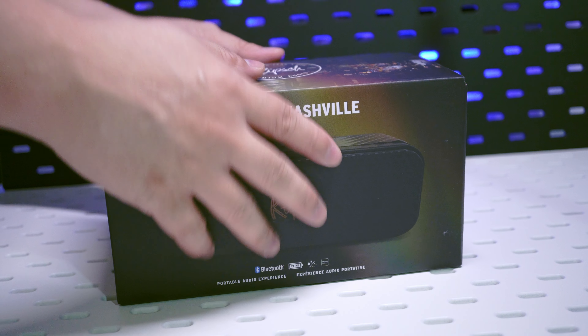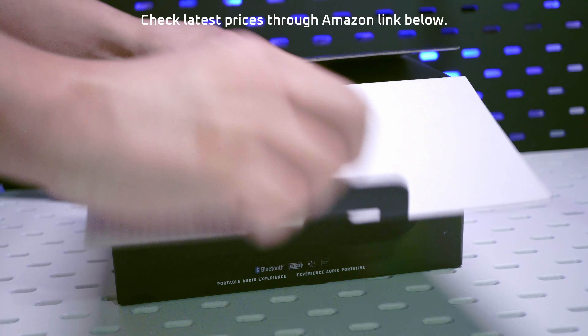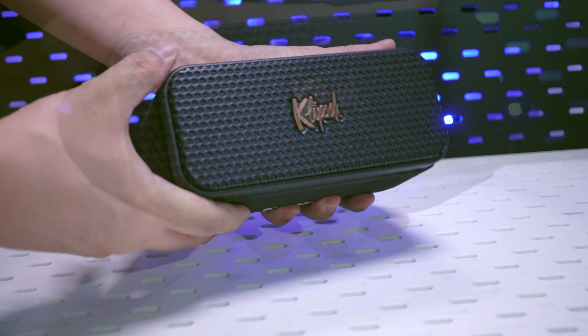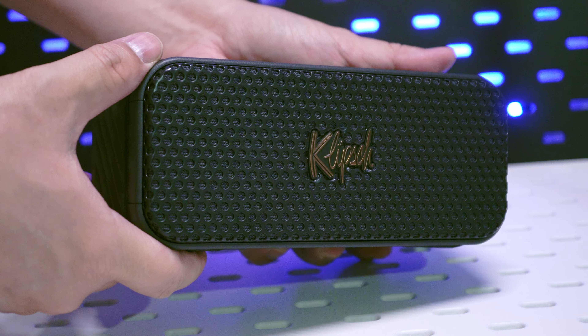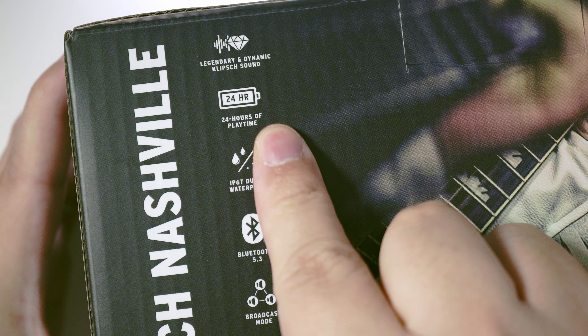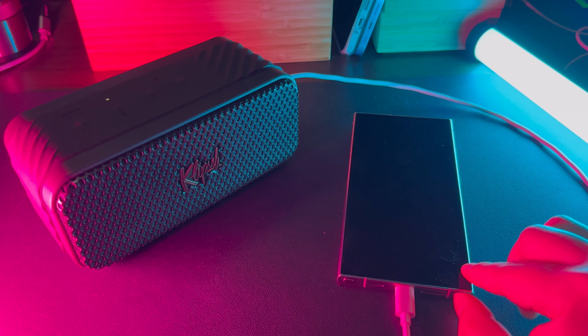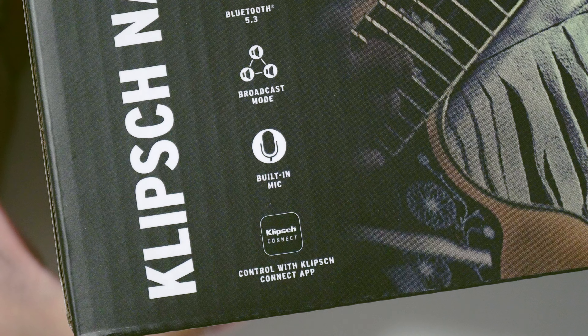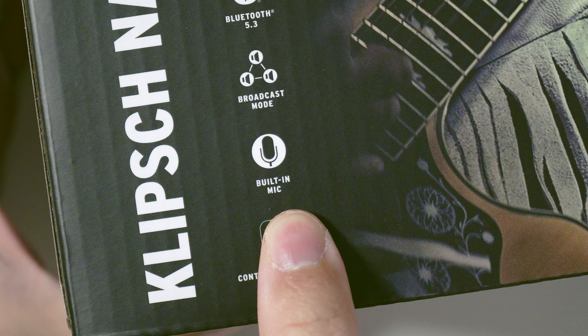The Nashville is the bigger, more muscular option, with dual 2.25 inch drivers and dual passive radiators that extend the bass response. It's got 24 hours of battery, with the ability to reverse charge at 10 watts, so you can use it as a backup power bank of sorts. It's also got a microphone for hands-free calls — a great microphone with clean voice capture, especially when you're near the speaker. Take a look.